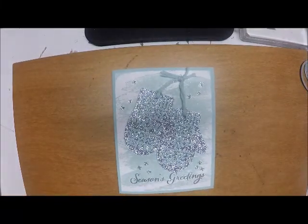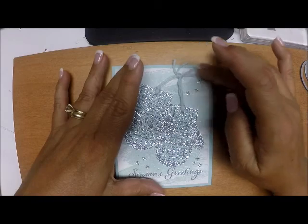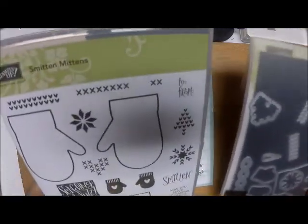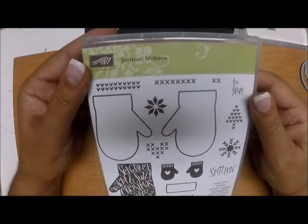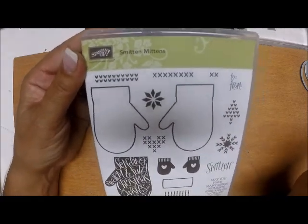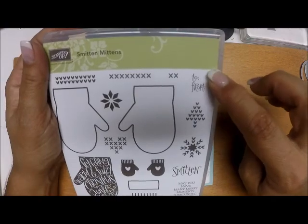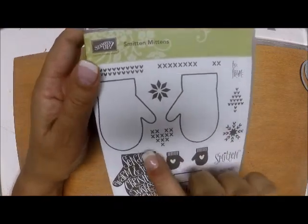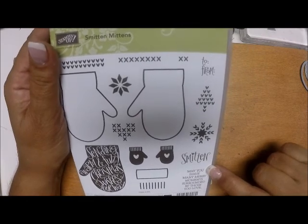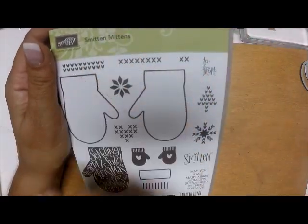Hi everyone and welcome back to day four of Christmas in September. Today we're going to be starting off a new stamp set. We're going to be using the Smitten Mitten bundle that's in the holiday catalog. It's a really fun stamp set and it has two outlines of stamps and all the stitching. You can just customize these mittens to look any way you want. You even have the little ribbing for the cuff. You have two big ones, two small ones, to and from, a snowflake, and a solid mitten that says 'sending warm and fuzzy Christmas wishes your way,' and it even has a sentiment for inside of the card which says 'may you have many merry moments surrounded by those you love.' So this is really a complete set.